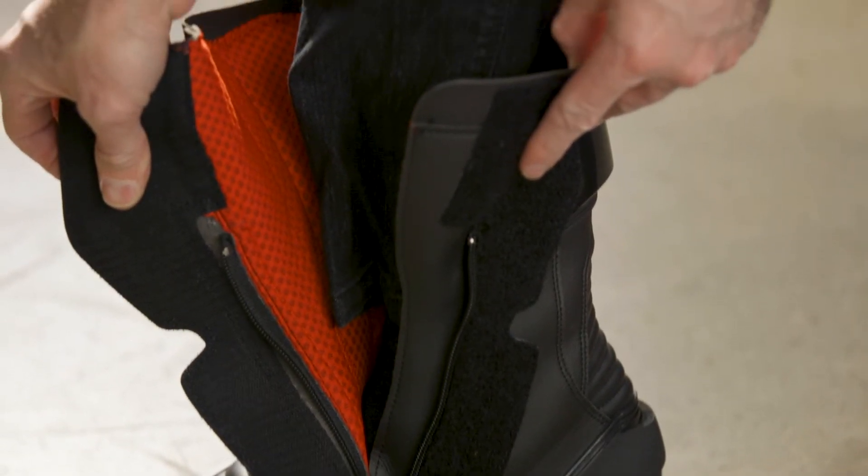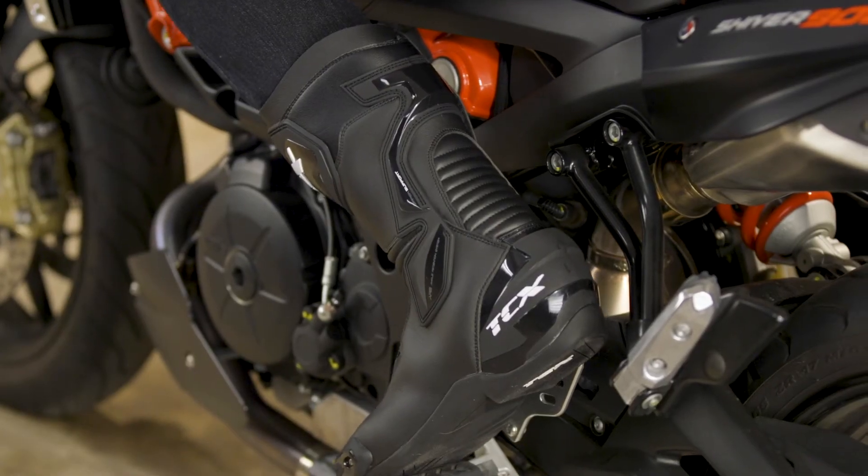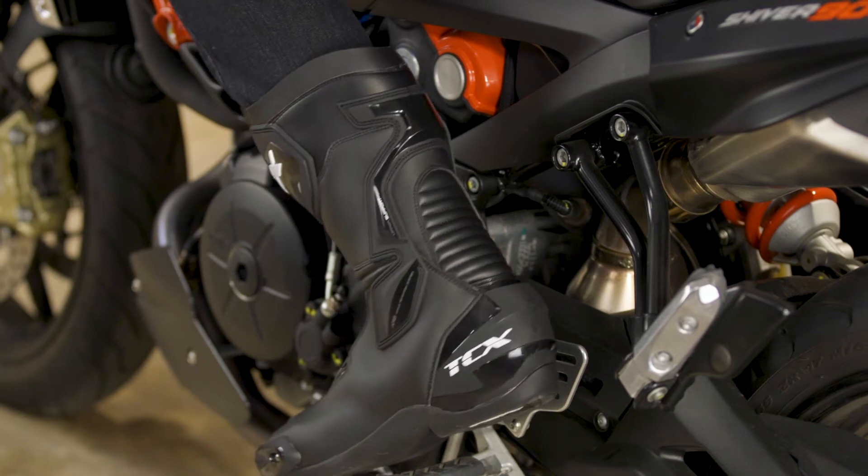The interior mesh liner is made to be breathable and it's really nicely padded. We have a Euro 45, which equates roughly to a US size 11.